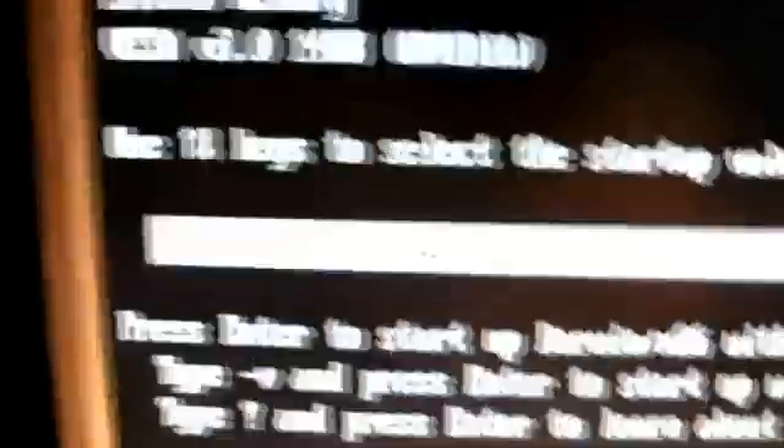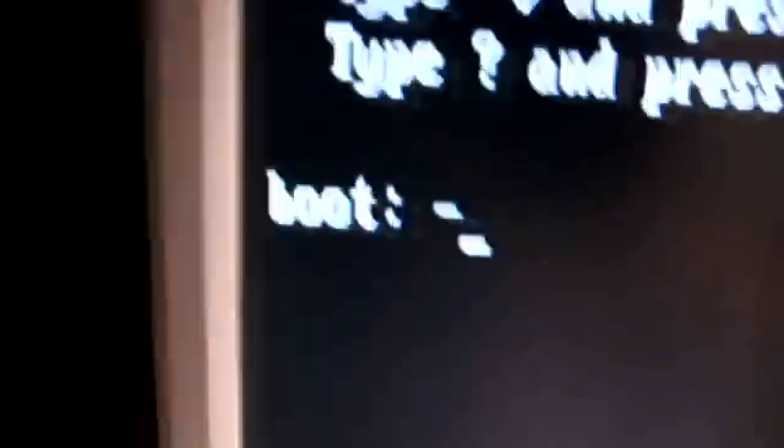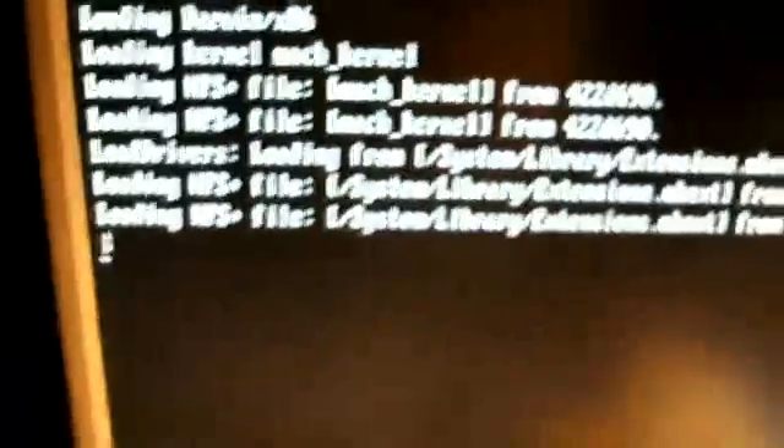Something went wrong here, I guess. I press F8 — you have to press F8 really fast. And now here I type in minus V. Then I press Enter, then it loads the kernel. And with doing that, it kind of loads the whole installer.